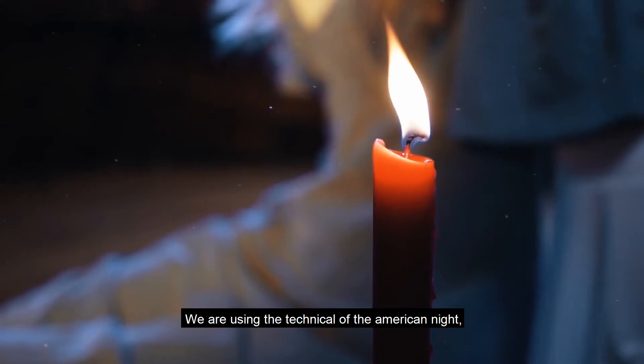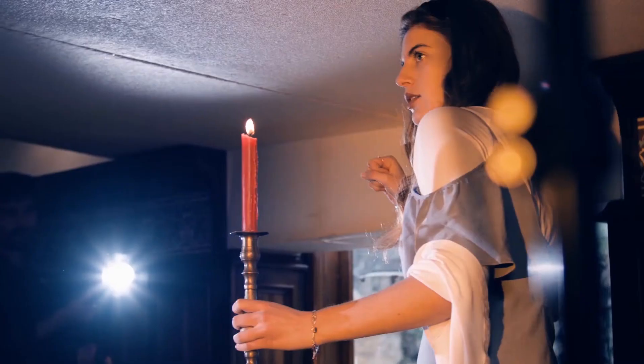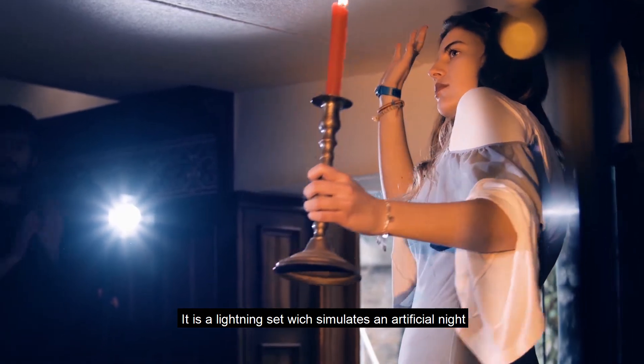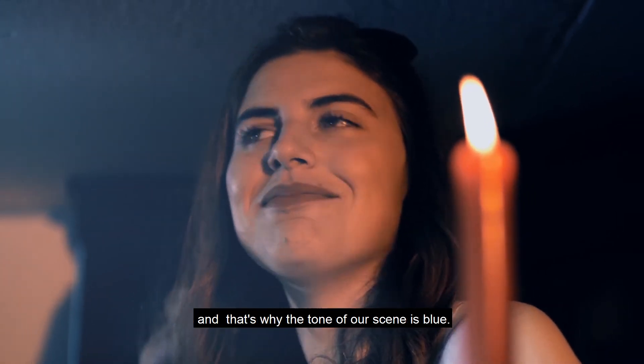We are using the technique of the American night. What does that mean? It is a lighting setup which simulates an artificial night, and that is why the tone of our scene is blue.